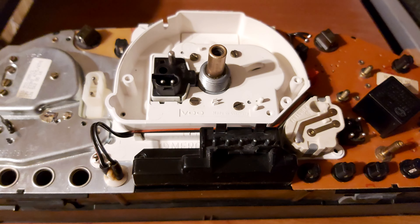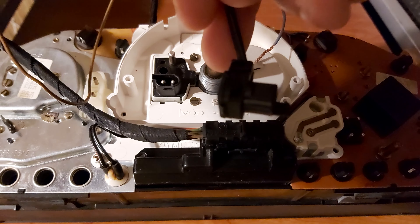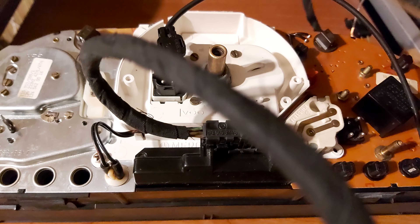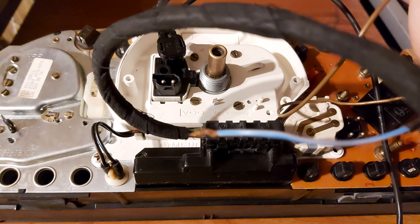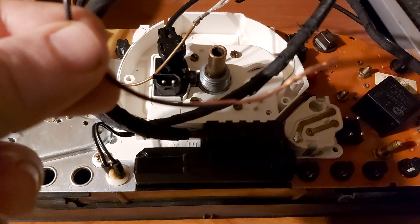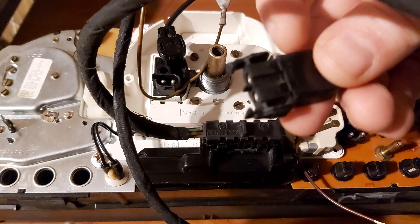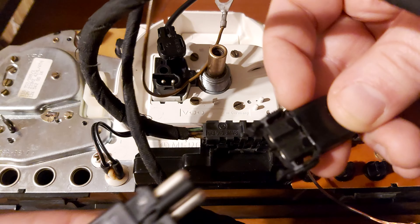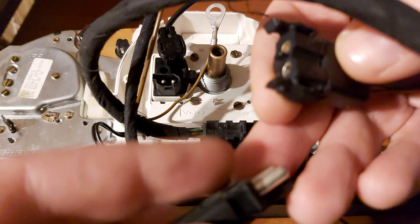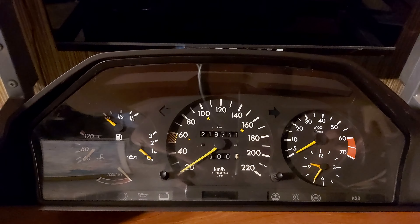There is no way you can make a mistake — this block goes for the speed sensor. The brown wire is the ground, blue-gray is for illumination, and red-black is the positive. As well as the plug for the temperature sensor — again, you cannot make any mistake. You can see the indentation here: number two, number one on both sides. No way you can make a mistake.